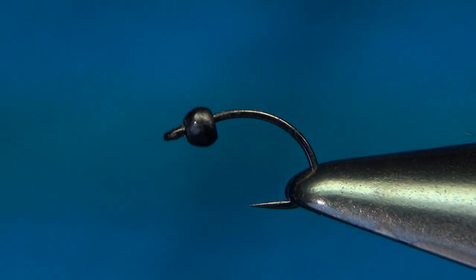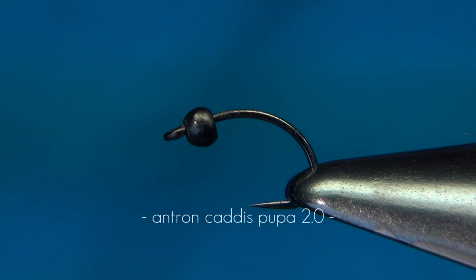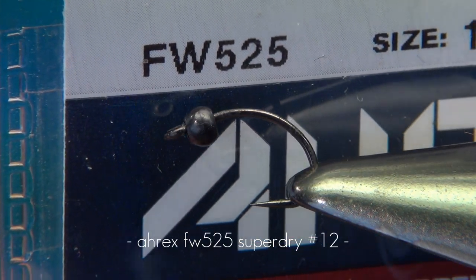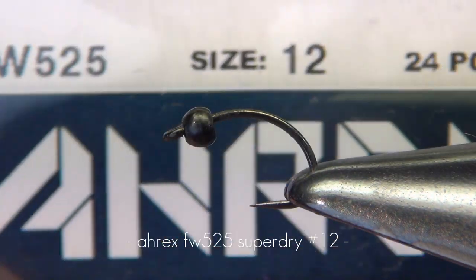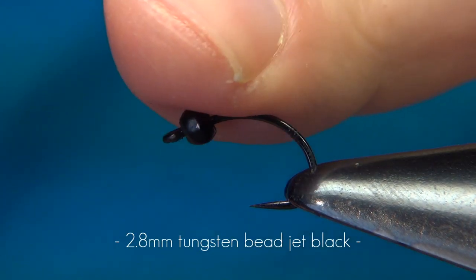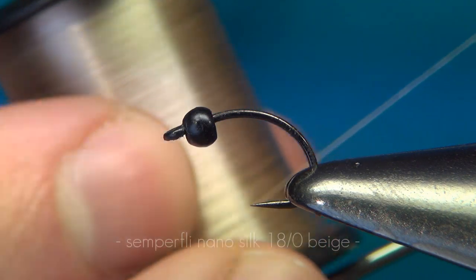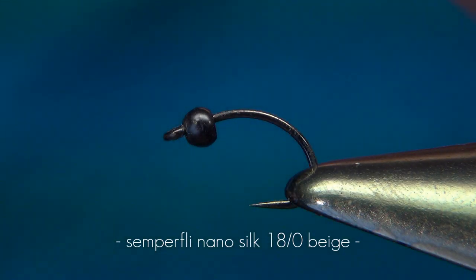Hello everyone and welcome to this fly tying video. Today we're going to tie the Antron Cadiz Pupa 2.0. The hook I have in the vise is the Aerex FW525, size 12. The bead is tungsten 2.8 millimeters in black. The thread I'm using is the Semperfly NanoSilk 80 nought in beige.